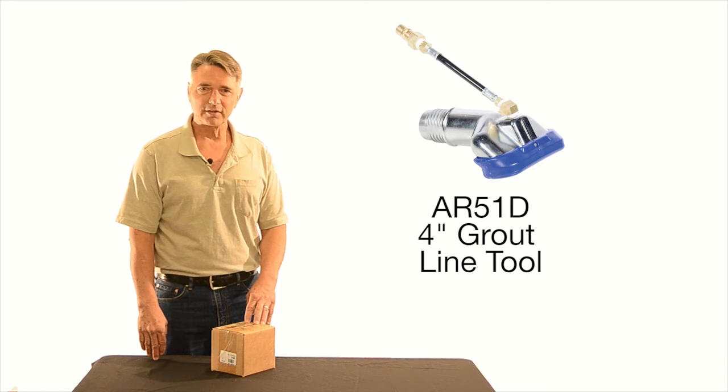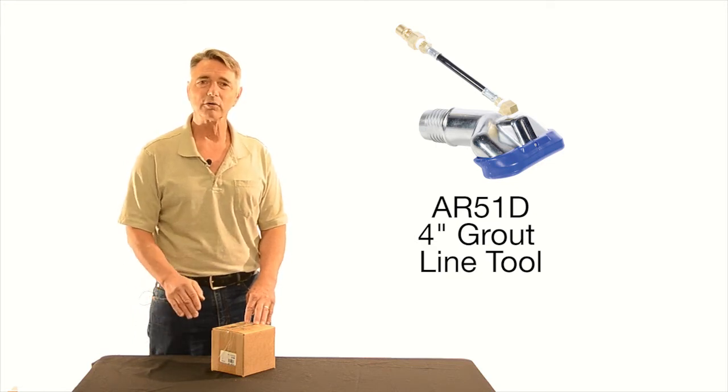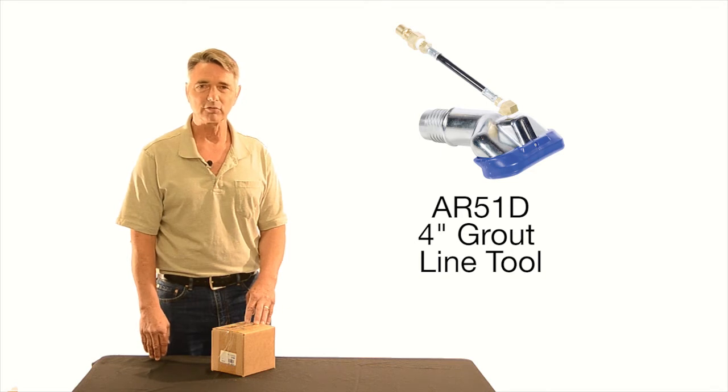Spinner tools are great for general cleaning on hard surfaces like stone and tile, but sometimes they just don't cut it for that serious ground-in soil in the grout lines.